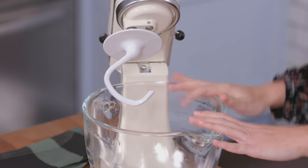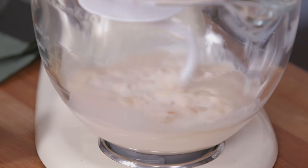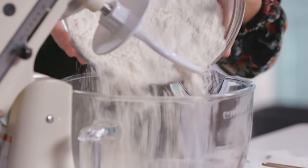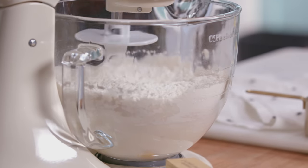In the stand mixer I have milk that I heated up, and I added a packet of yeast and some sugar. I have four eggs. I'm gonna mix it up a little bit. I have four and a half cups of AP flour. Start it off on low so all the flour doesn't go everywhere.